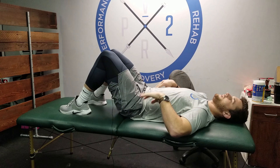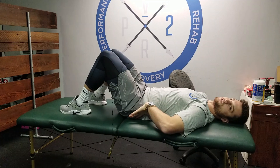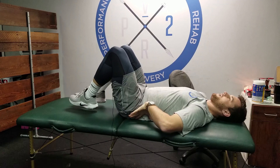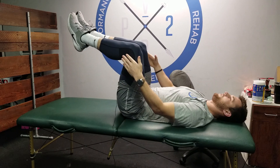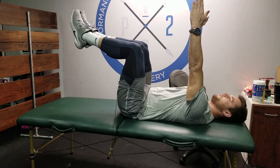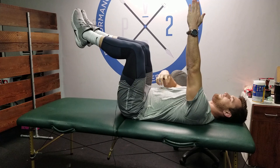The requirement is a hollow body — your back has to stay flat on whatever surface you're on. I'm on a plinth. Legs come up to 90-90: 90 degrees at the hip, 90 degrees at the knee. Arms come straight up as well. So we're here in this dead bug position.